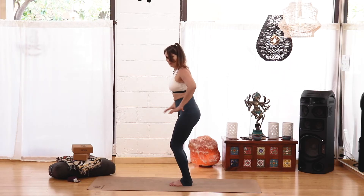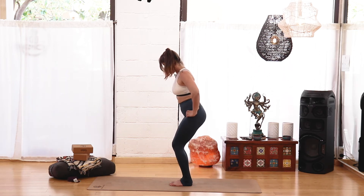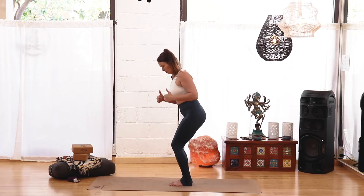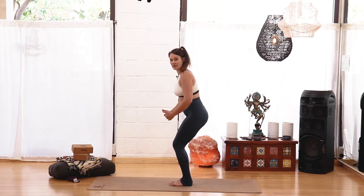Bring the hands back to the hips. Now we're going to sink the hips back like we're sitting into a chair, bending the knees slightly, going a little bit deeper. Then look down at your toes — if you can still see at least the tips of your toes in front of your knees, that's good, that's what we want. If you can't see them, try to shift that weight back into the heels again.